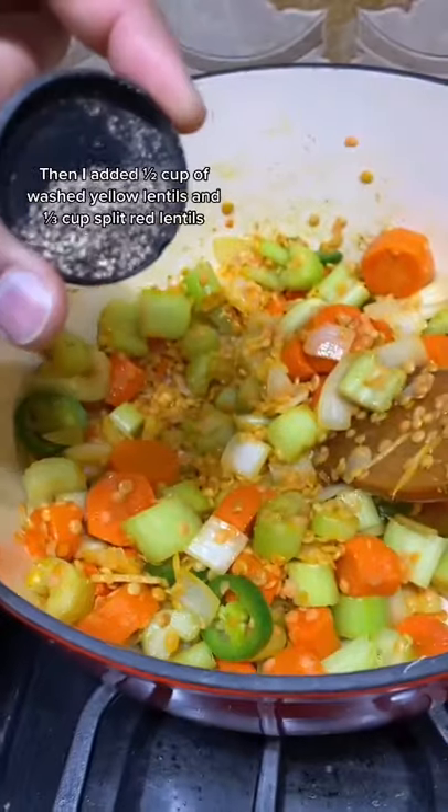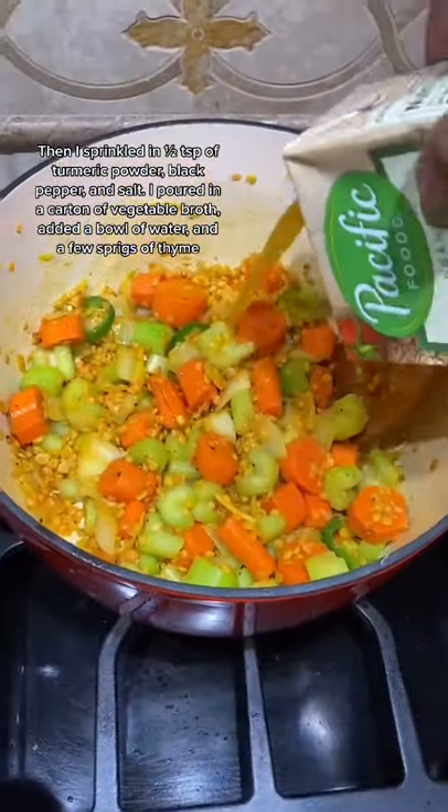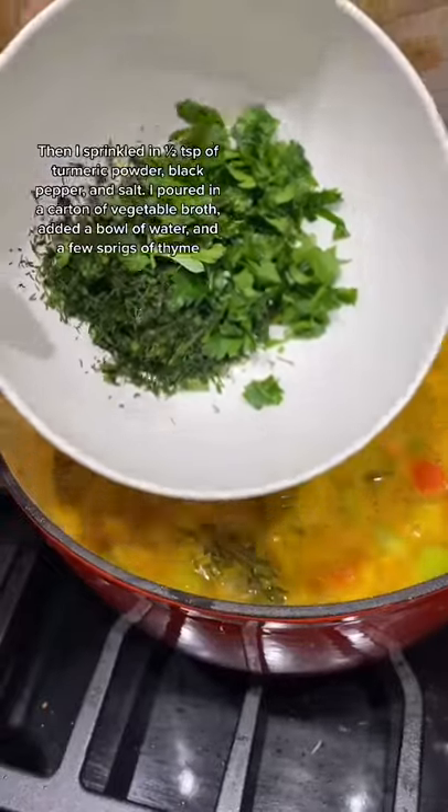Then I added half a cup of washed yellow lentils and a third cup split red lentils. I sprinkled in half a teaspoon turmeric powder, black pepper, and salt. I poured in a carton of vegetable broth, added a bowl of water, and a few sprigs of thyme.